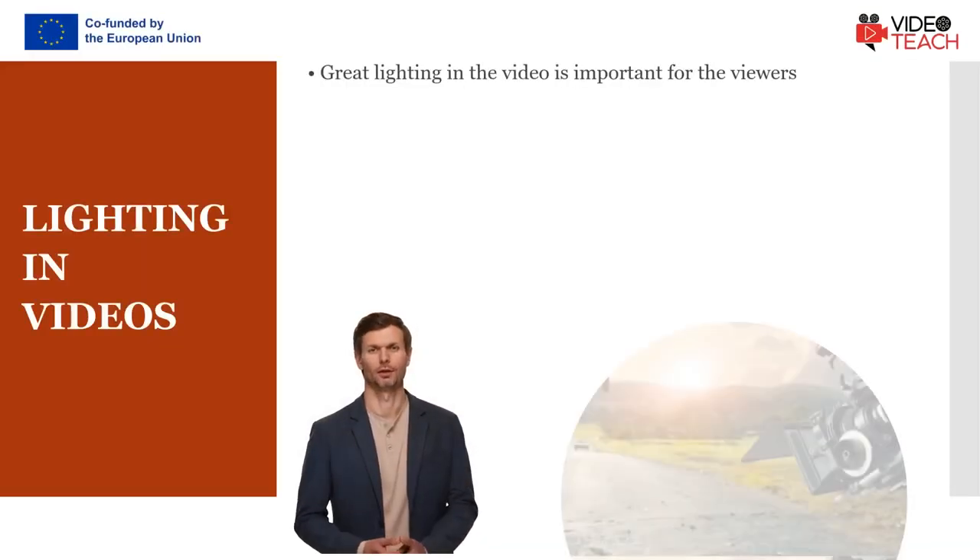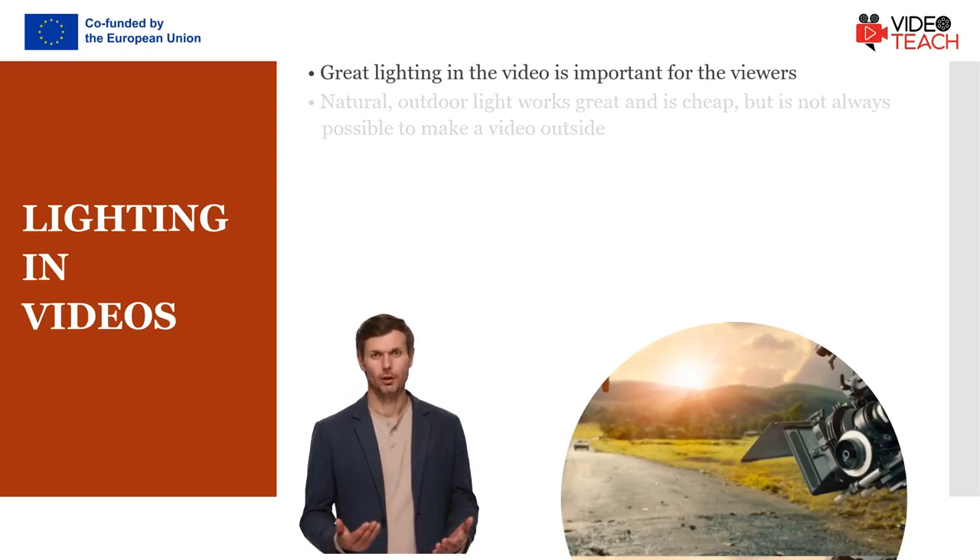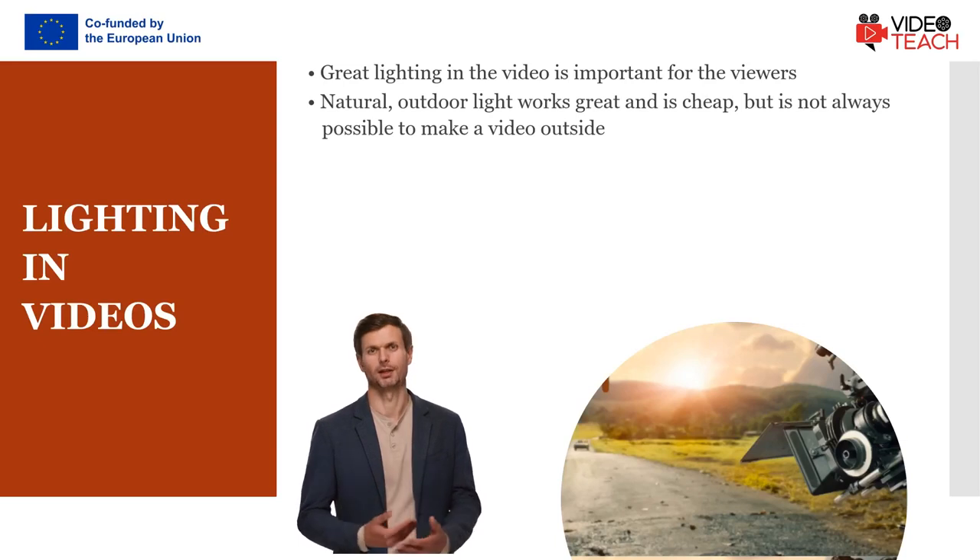Great lighting is important if you want people to watch your videos from start to finish. Viewers want to be able to see you clearly. Natural light works great and it's cheap, so if possible you might want to consider making videos outside.